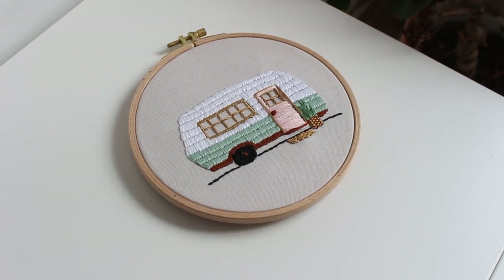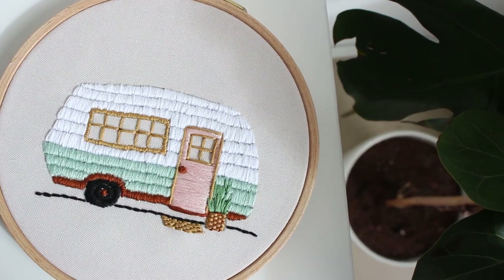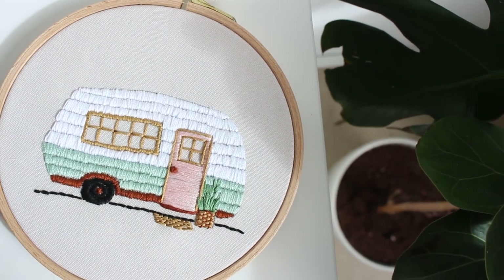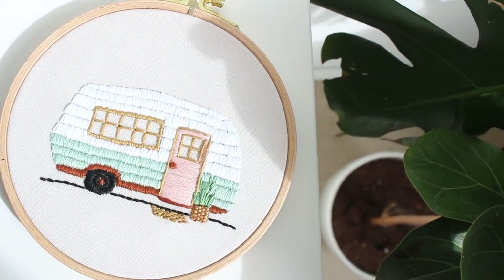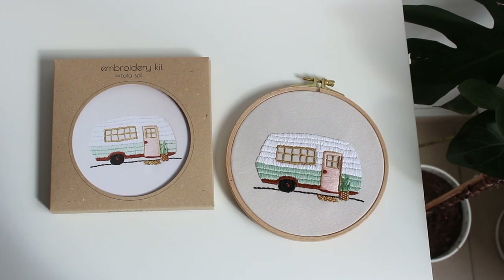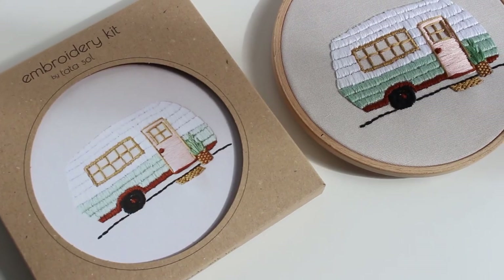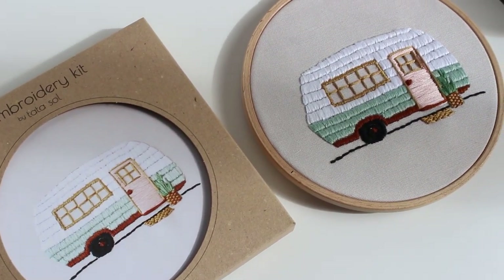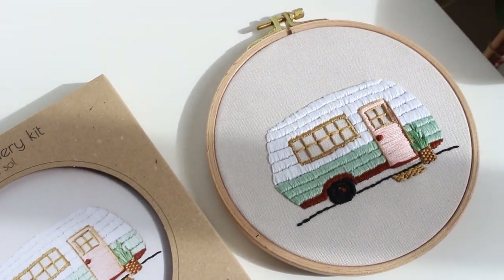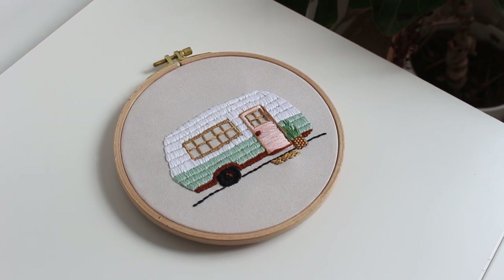Sorry guys — my camera betrayed me and stopped recording, but I did finish the embroidery. You can find the full explanation in the kit instructions and in the PDF pattern instructions. You can find the link to my shop down below. If you enjoyed this video, please give it a like and let me know in the comments which tip helped you the most. I'll see you guys in the next video — bye bye!